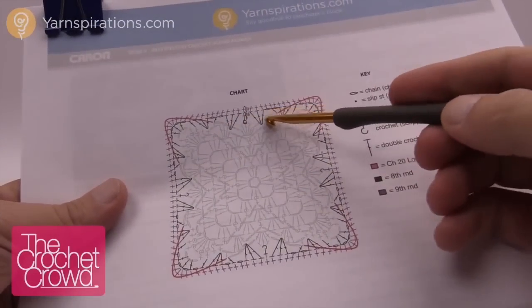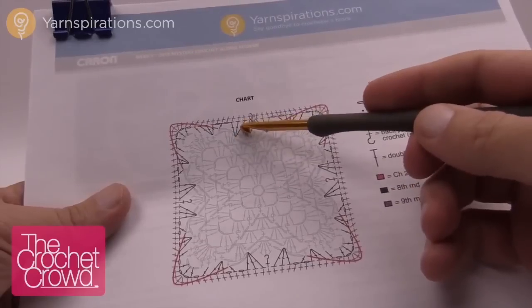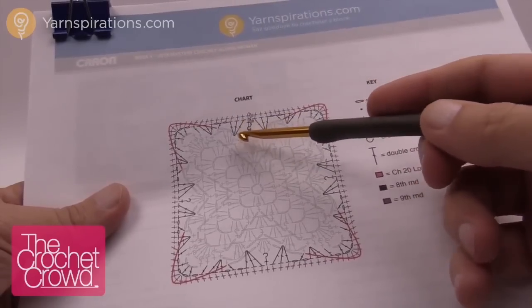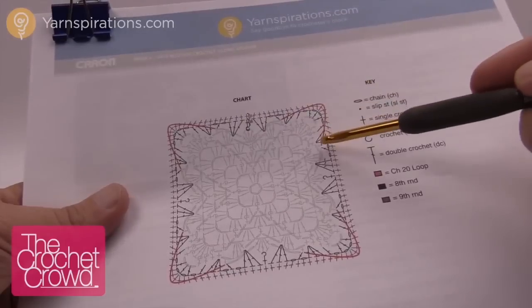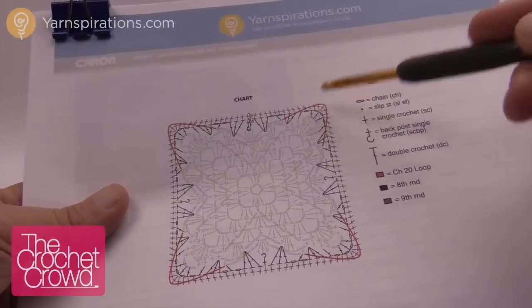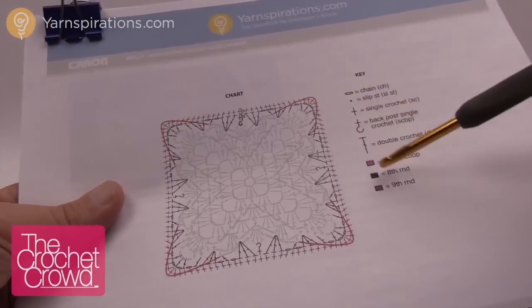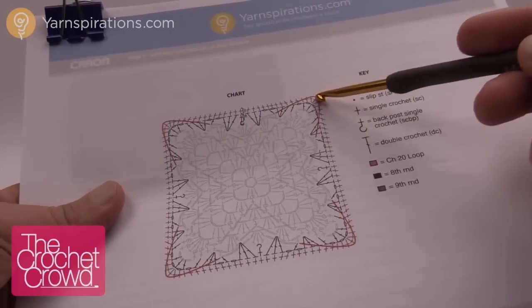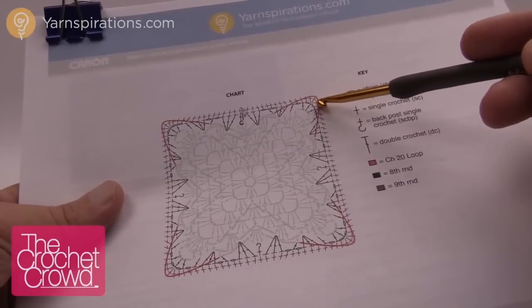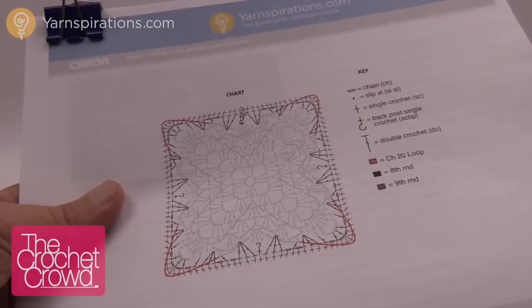We have two rounds going and we're going to be filling in the spots just like so. We just have to look carefully at where everything is going and it actually makes a lot of sense. These red lines here are those loops on the outside corners. We're not touching those at this time — it's a chain 20 loop and we're just going to leave those so that they're in front. Let's get on with this and I'll show you how to do the first round for week number four.